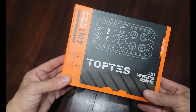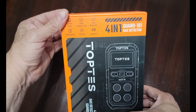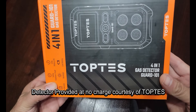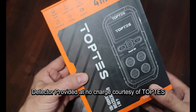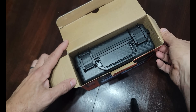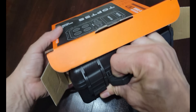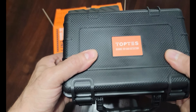We're going to take a look at this four-in-one gas detector. This was sent to us by Toptis, so we really appreciate that. We're going to open this up and take our first look at it.